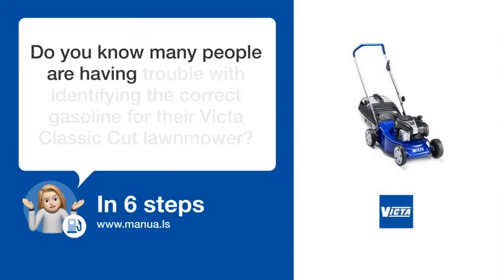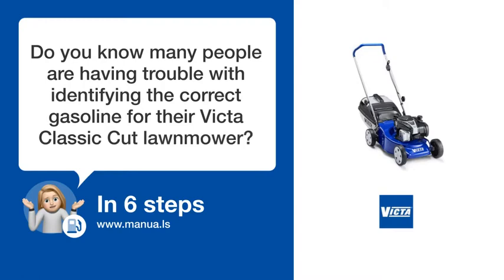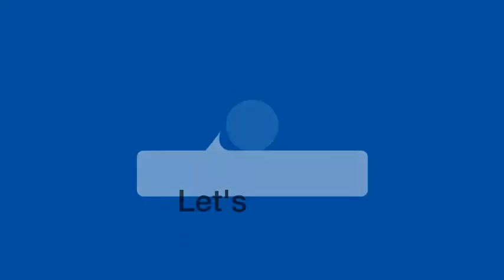Do you know many people are having trouble with identifying the correct gasoline for their Victa Classic Cut lawnmower? Don't worry! In this video, we'll show you how you do this. Let's start!